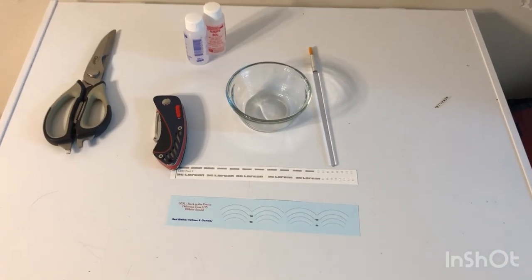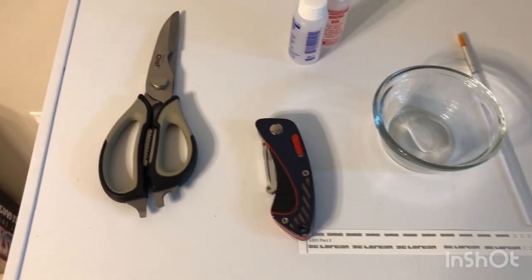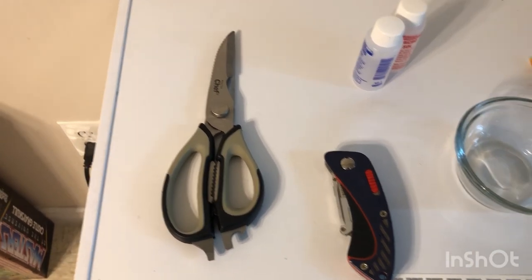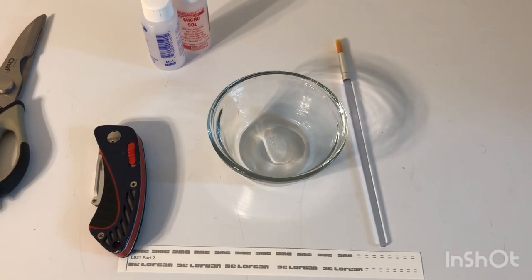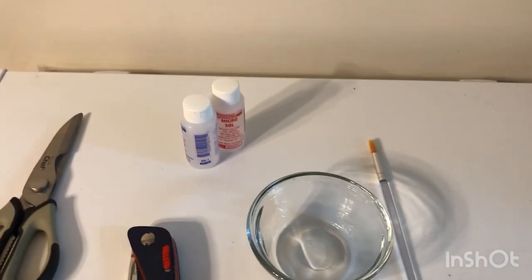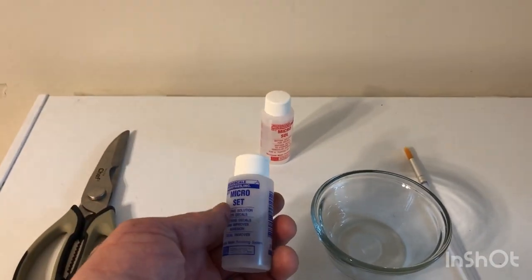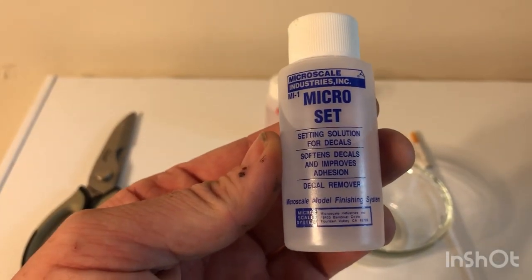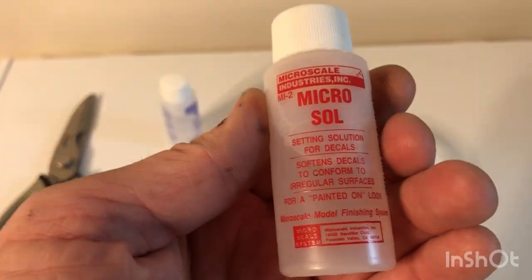To complete this, you're going to need the decals, of course, and the subject you're putting the decals on. Either a sharp X-Acto knife or sharp scissors — or both. Warm water — not hot, not cold, warm water. A paintbrush. Now, these two things I just learned about in the last year. When I was a kid, we just used soapy warm water. These are decal solutions: Microset and Microsol. I highly recommend them.